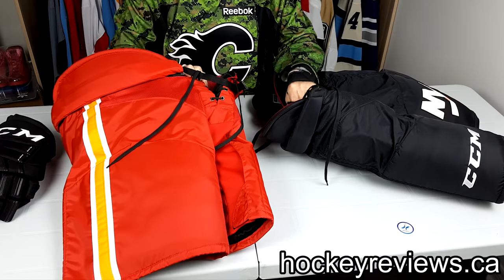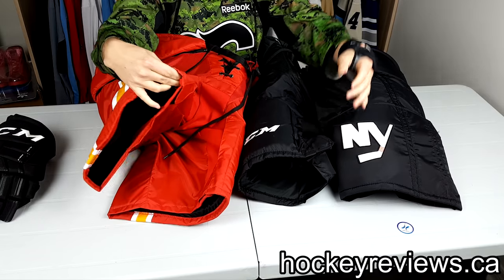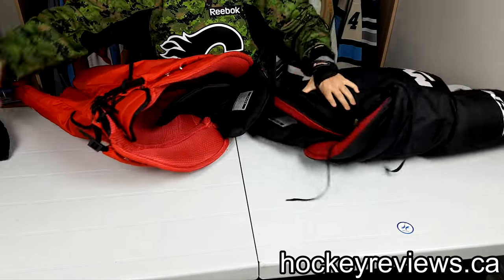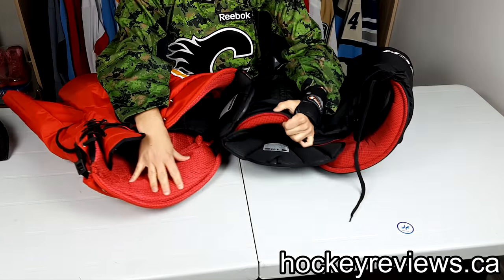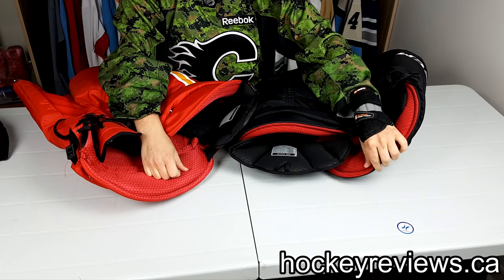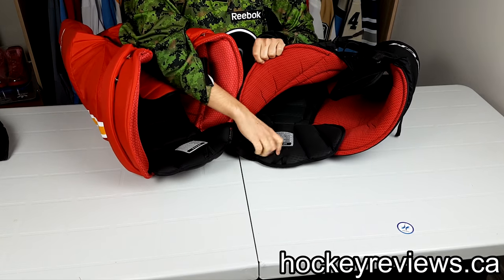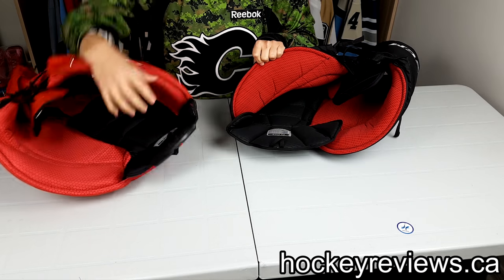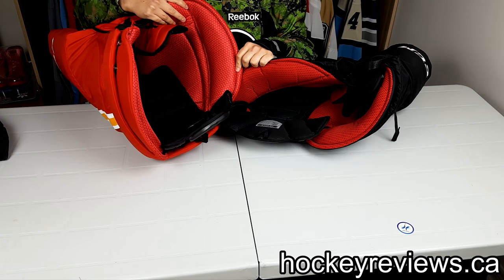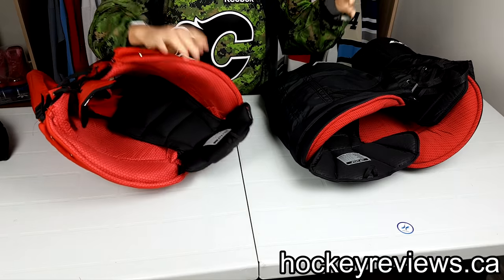The front piece is pretty similar, if not the same. The zipper is pretty close to the same. The inner padding right here is pretty close to the same. Some of the differences — the actual red material is slightly different. The HP 45 is kind of a more metallic feeling and slipperier, where the crazy lights is a little bit softer. The back padding on the crazy lights is nicer — it has a kind of nice texture to it — where on the 45, it's really close to my 7000, just a cheaper inner nylon material. The rest of them are pretty similar in how they play.